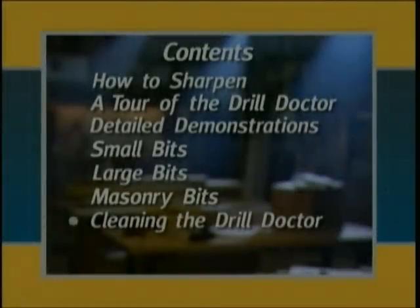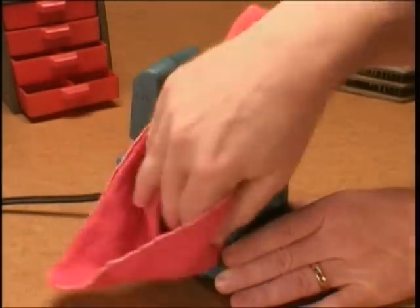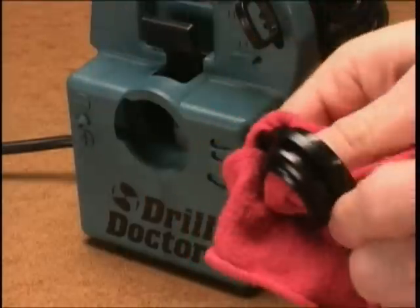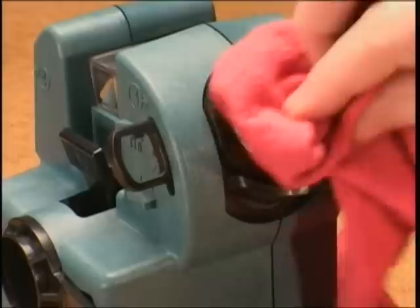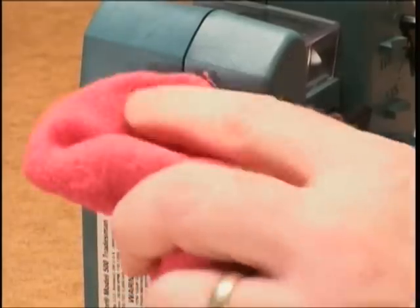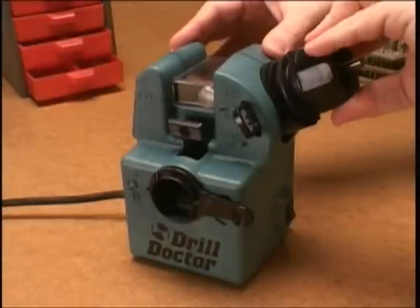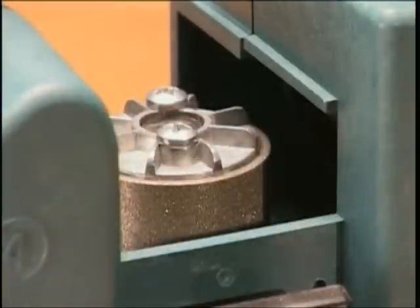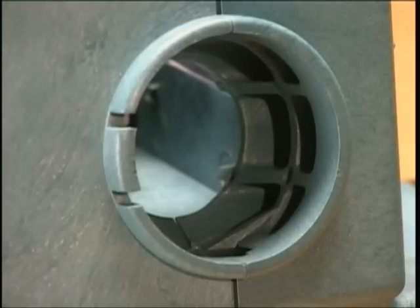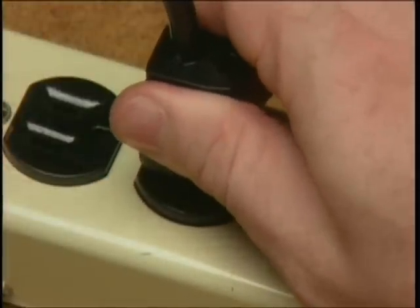Cleaning: Your Drill Doctor is a precision tool and should be cleaned periodically to remove dust and grit that can wear down the ports and the chucks. Keeping these parts clean will keep your Drill Doctor sharpening accurately. The cleaning process typically takes no more than five minutes and should be performed after every 20 bits you sharpen. You will need to clean the sharpening wheel area, the alignment port, the sharpening port, the splitting port, and the chucks. Unplug your Drill Doctor before beginning the cleaning process.